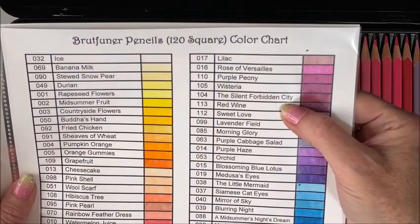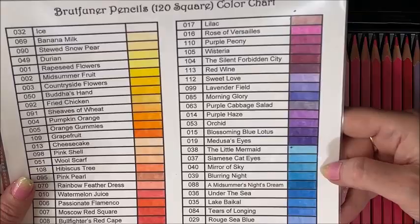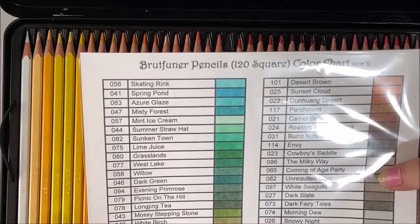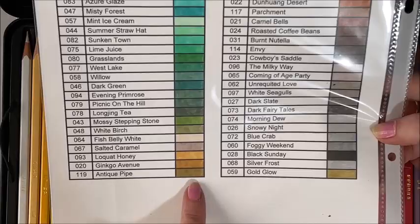Just some of the adorable names: Pink Pearl, Rainbow Feathered Dress, Watermelon Juice, Moscow Red Square, Bullfighter's Red Cape, Red Spider Lily, Crimson Lips. There are some interesting ones too — The Silent Forbidden City, Sweet Love, Morning Glory, Purple Cabbage Salad, Purple Haze, Orchid, Blossoming Blue Lotus, Medusa's Eyes, The Little Mermaid, Siamese Cat Eyes, A Midsummer Night's Dream, The Blue Danube, Bubble-Eyed Goldfish. And then Mint Ice Cream, Picnic on the Hill, Mossy Stepping Stone, Fish Belly White, Salted Caramel, Antique Pipe. Really cute, cute names.